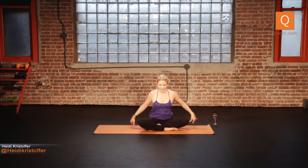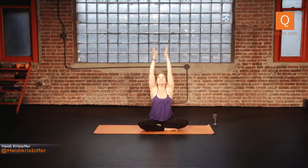From here, feel both sits bones firmly rooting into the ground. Take a big inhale, reach your arms out and up. Hands together — release your thumbs to the center of your chest, close your eyes. Take a big inhale through your nose, exhale out the mouth. Twice more: inhale, exhale. And one more time: big inhale, exhale.